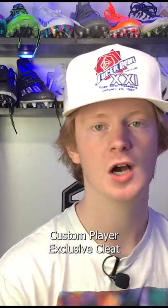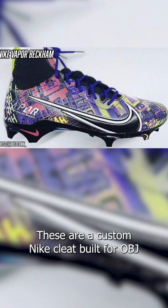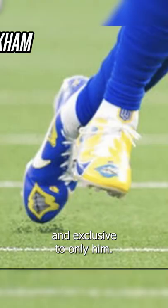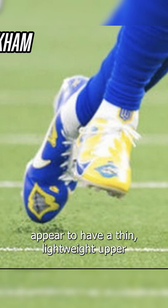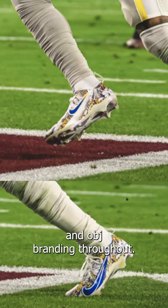So now it's time to talk about OBJ's custom player exclusive cleat dubbed the Nike Vapor Beckhams. These are a custom Nike cleat built for OBJ and exclusive to only him as of right now. These cleats appear to have a thin lightweight upper, they have an offset lacing system, and OBJ's branding throughout.